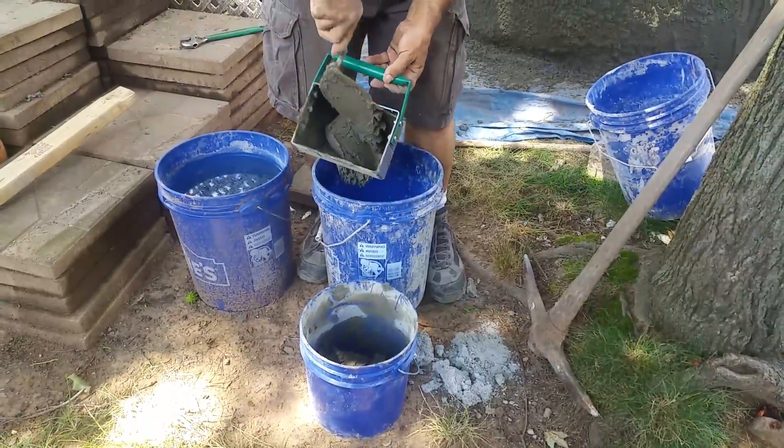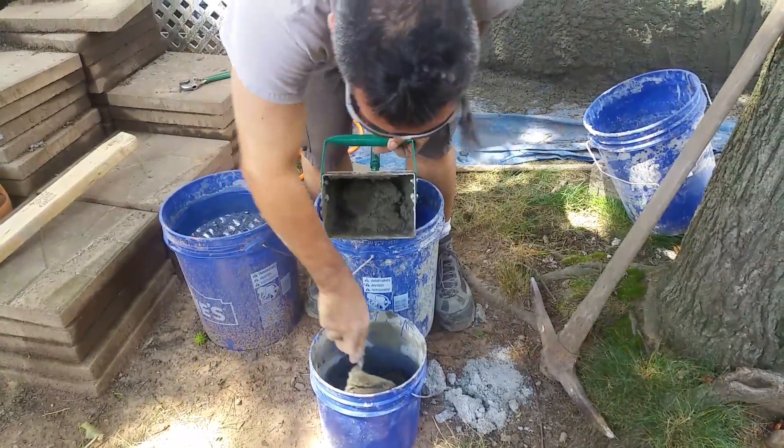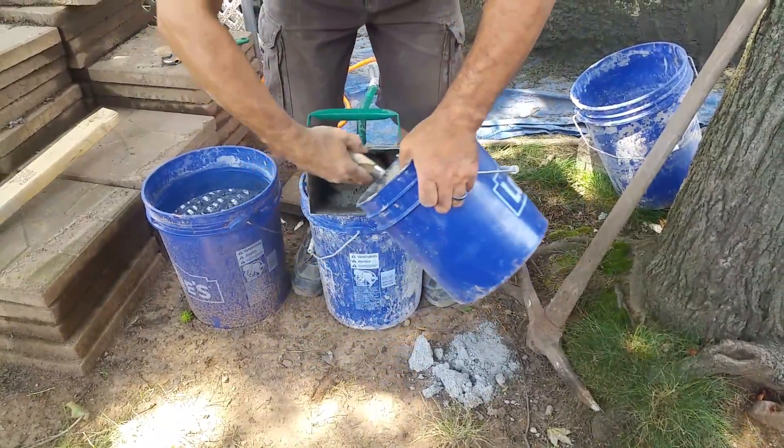It uses up the cement pretty quick, so there's a lot of refilling to be done here.